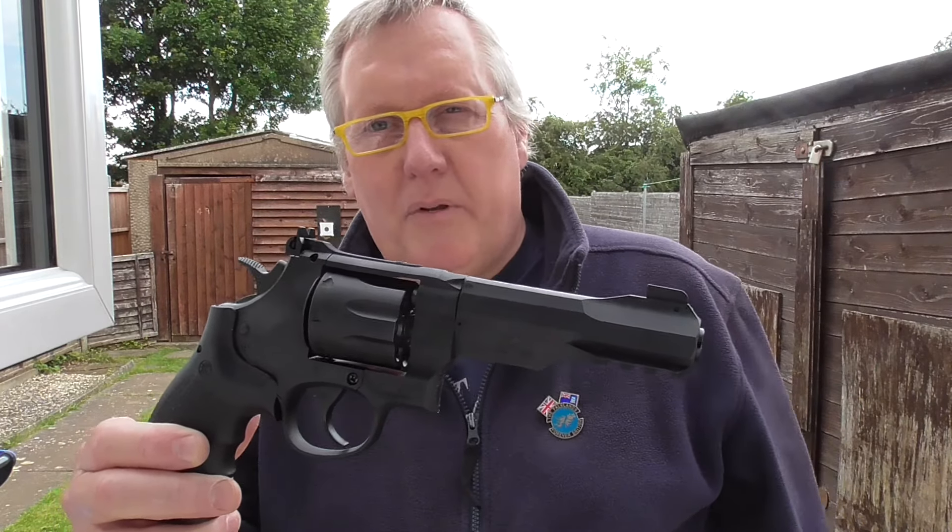These pellets shoot well out of this revolver. They are quite a long pellet, 8.4 grain, but they're quite long. And because there are two head sizes for the Superfield — there's a 4.5 bore and 4.52, with a slightly larger head size — I think it works better down smooth bores. I've used this pellet in all my smooth bore revolvers and it does shoot very, very well indeed. Much more accurate than a BB because of the way they fly. I hope you like that little shooting video — three little clips put together.